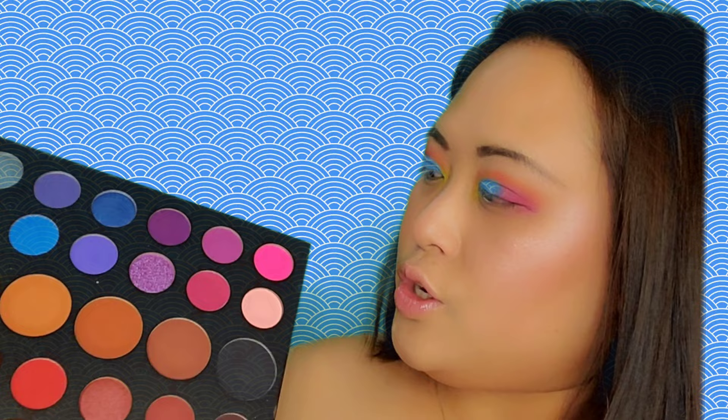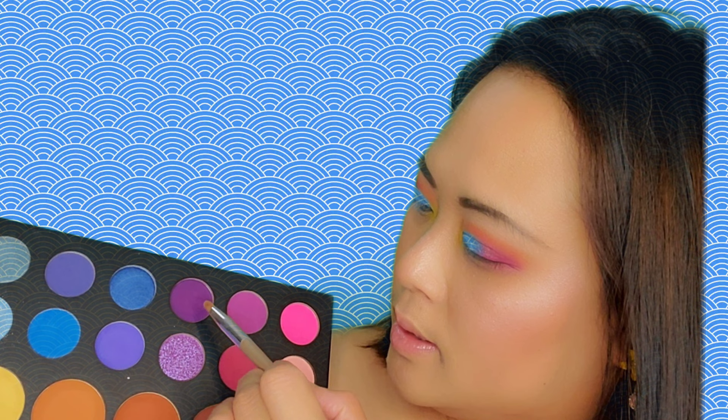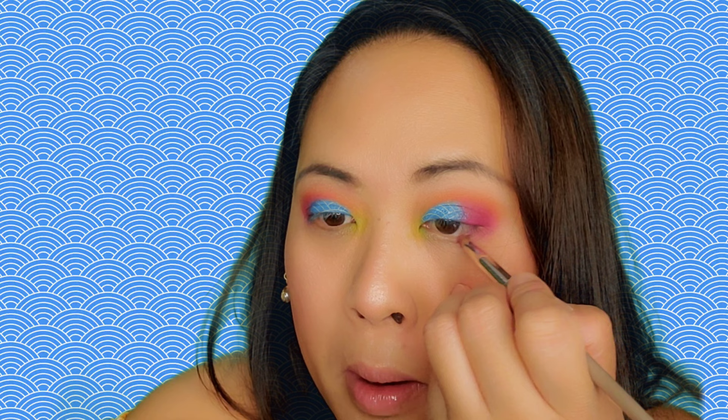With the same brush I'm just gonna swatch it, clean it, dip it in the shade, and put it here on my lower eyelid.